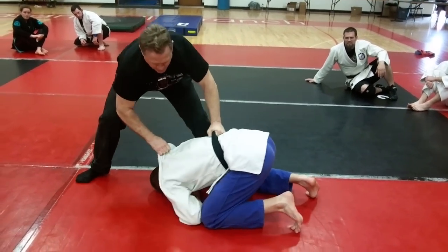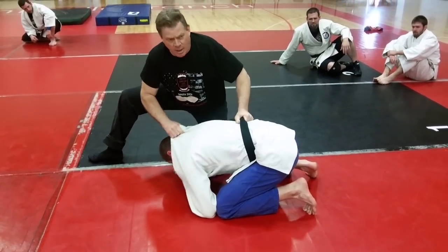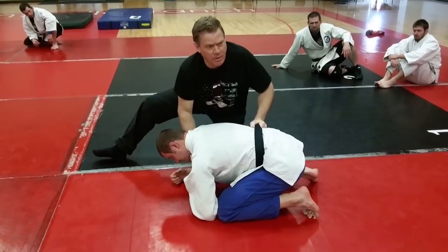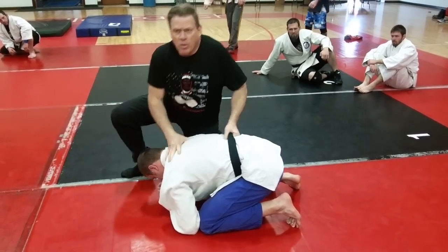I yank him a couple times, then this is going to whip around — whip around. So you start from here, yank — that gives you a little bit of play — and then you take this and whip it around. It's less likely that they're going to reach up and grab it because they don't know what's going on.